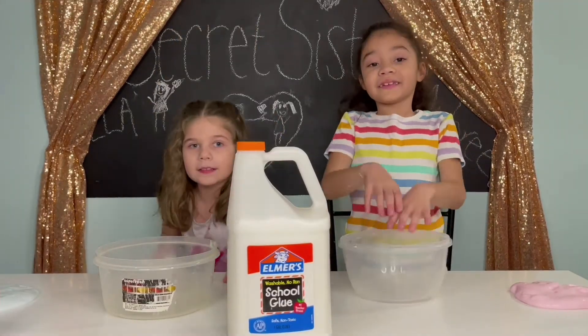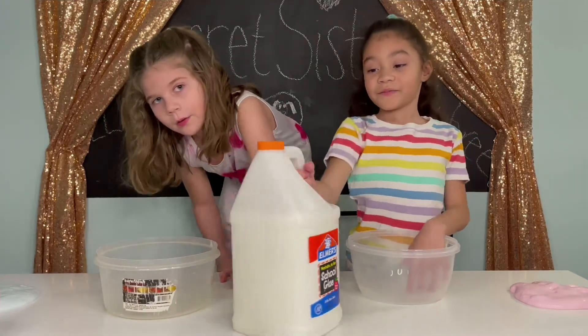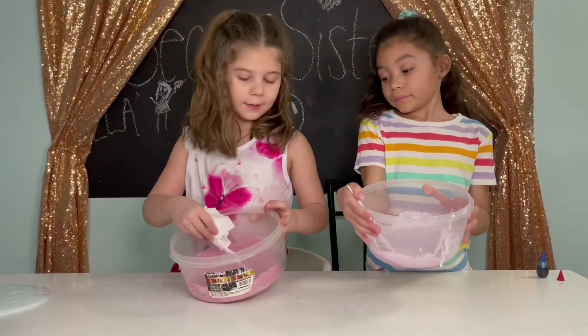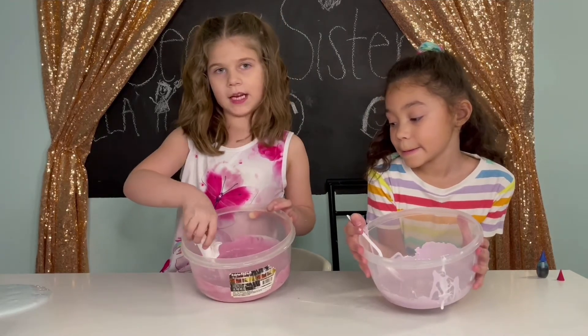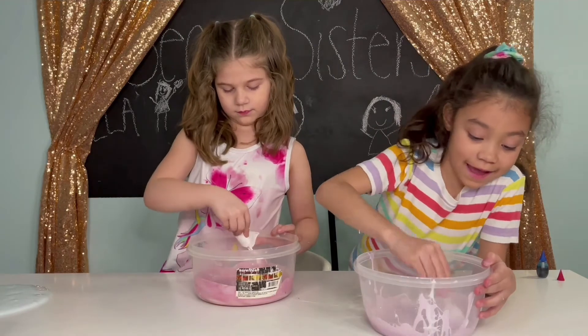Now we're going to repeat this — the first video! I'm making pink this time and I got a little messed up but it's fine, it looks pretty. And I got purple!